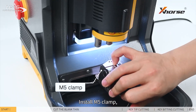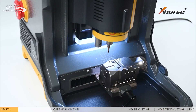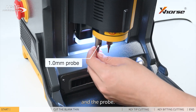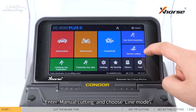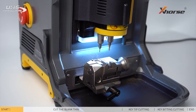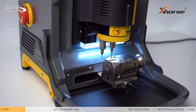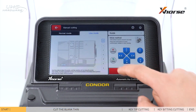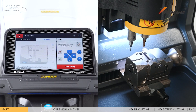Install the M5 clamp and cutter. Enter Probe, then enter Menu Cutting and choose Line Mode. Press Initialize. Insert the key blank and tighten the clamp.